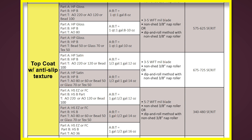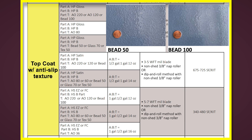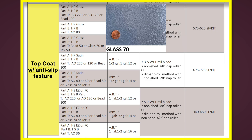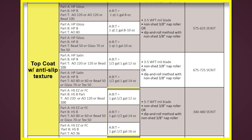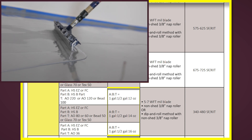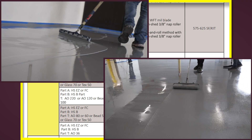You'll notice we have multiple HS applications with texture, all including a third component, anti-slip: either aluminum oxide 60, 80, 120, or 220; bead 50 or 100; glass 70; or tex 50, which is a combination of bead 50 and aluminum oxide 220. The different mix ratios are listed and they can all be applied with either a flat flexible or 5-7 mil blade and a 3-8 inch non-shed nap roller.